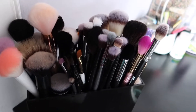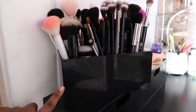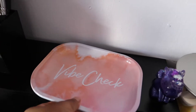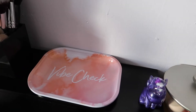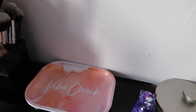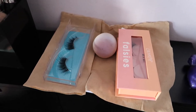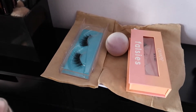Most of these all-black brushes I got from Amazon — around summer 2015 — and they still work. This brush holder I got from Amazon too. There's a little dish underneath that says 'vibe check,' from Five Below. I use it to place anything makeup-related that's been used but needs to be washed. Right now I just have two pairs of lashes and a beauty sponge in it.